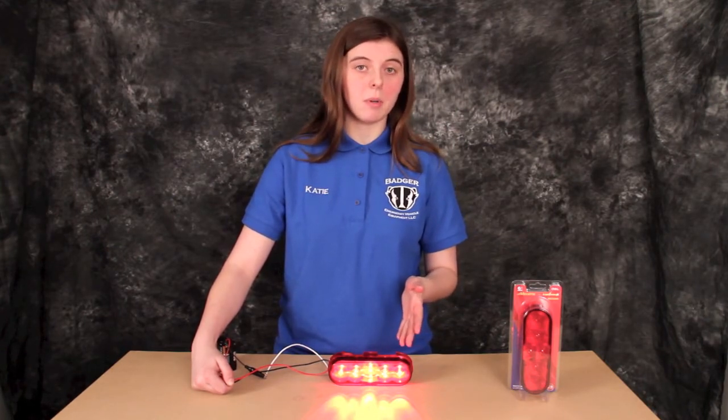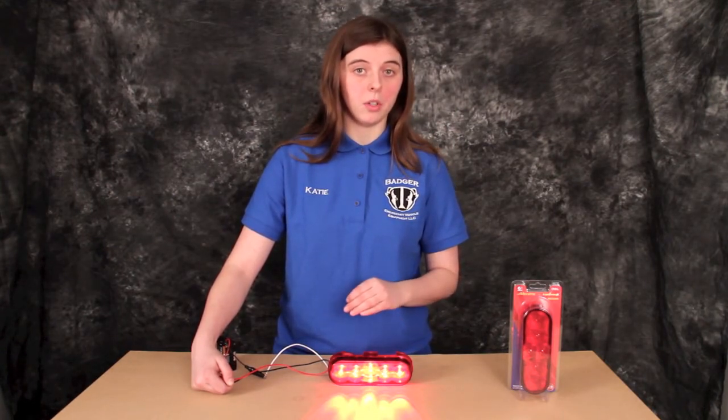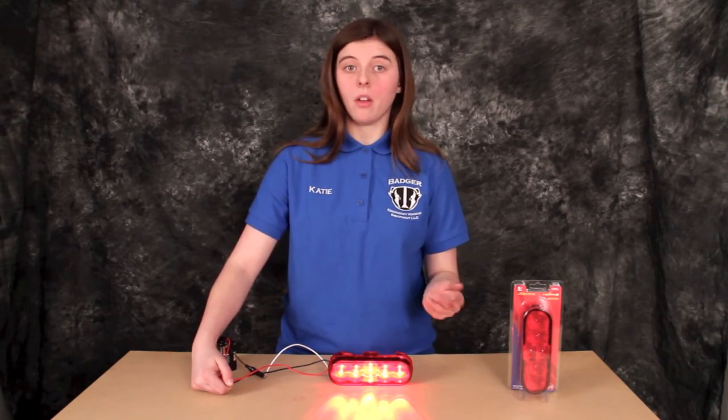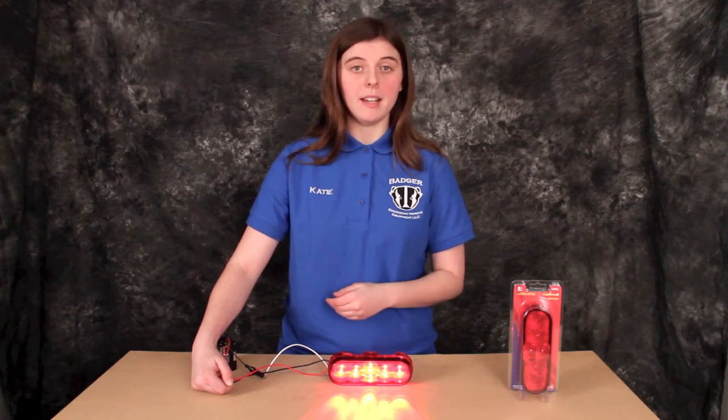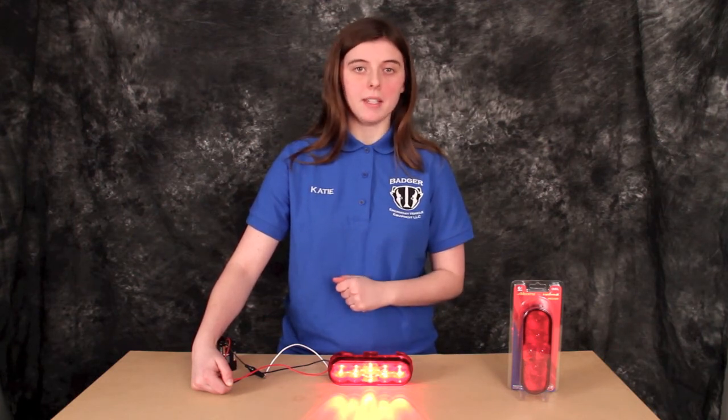Again, this is the Maxima 6 LED oval stoptail turn light. If you have any questions about this light or any of the other ones you see here, please feel free to send them to us through BadgerEVE.com. Thanks for liking, commenting, and subscribing.